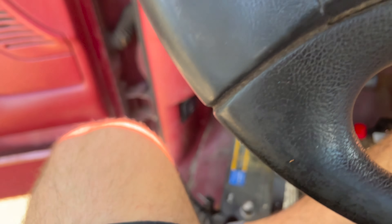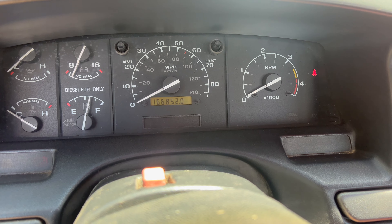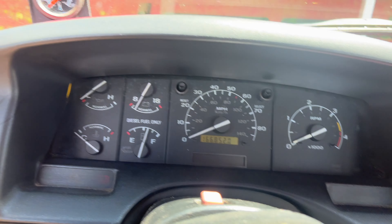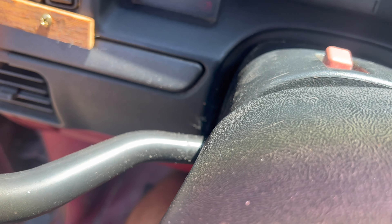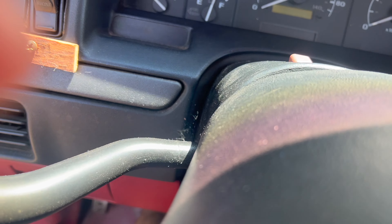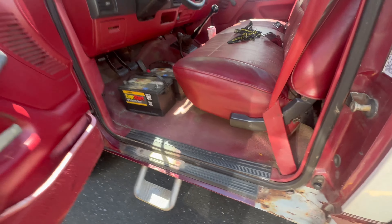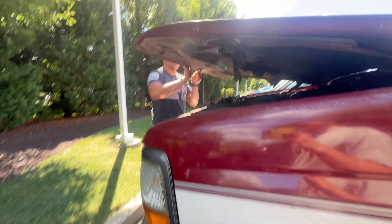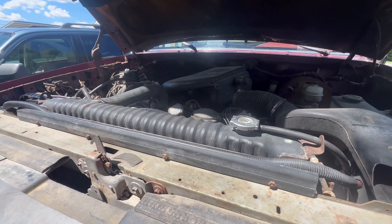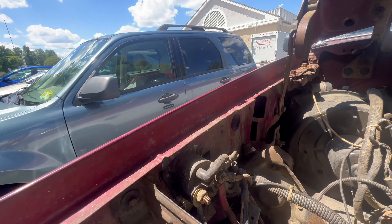All right, best case scenario this thing just starts right up — I doubt it though. All right, let's pop the hood, get that solenoid off and hope we can get this. Oh sheesh, all right, there she is — 7.3.